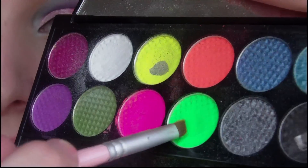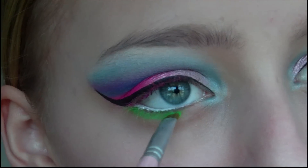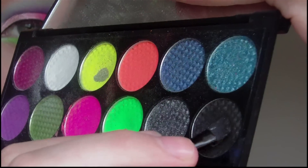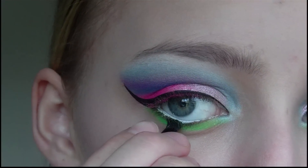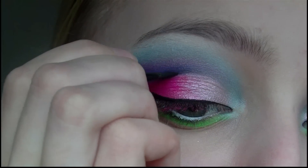Then I'm going to take this bright green eyeshadow on an angled brush and use this to line my lower lash line. Then I'm going to take black eyeshadow on an even smaller angled brush and use this to line my lower lash line as close to the lashes as possible and I'm also going to use it to define the cut crease a bit more.